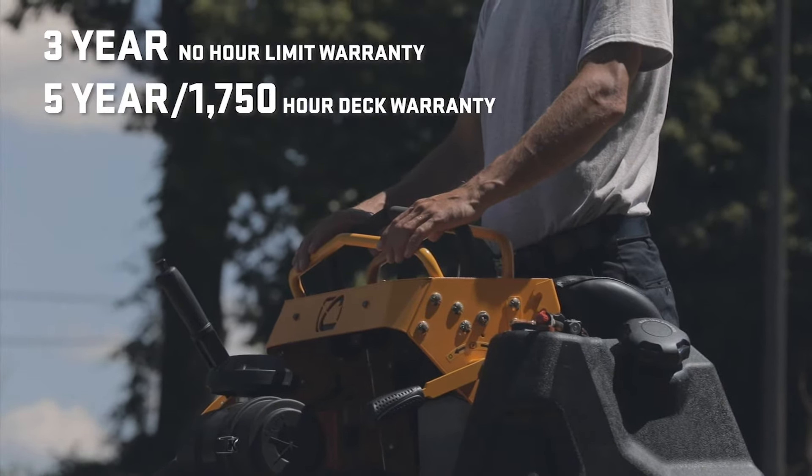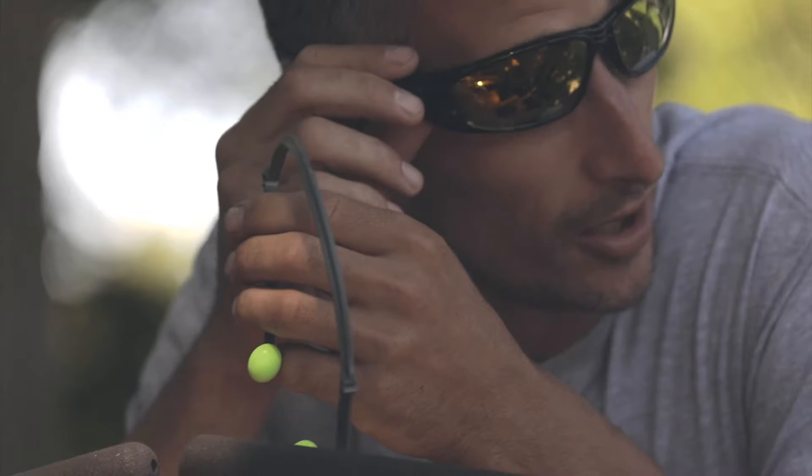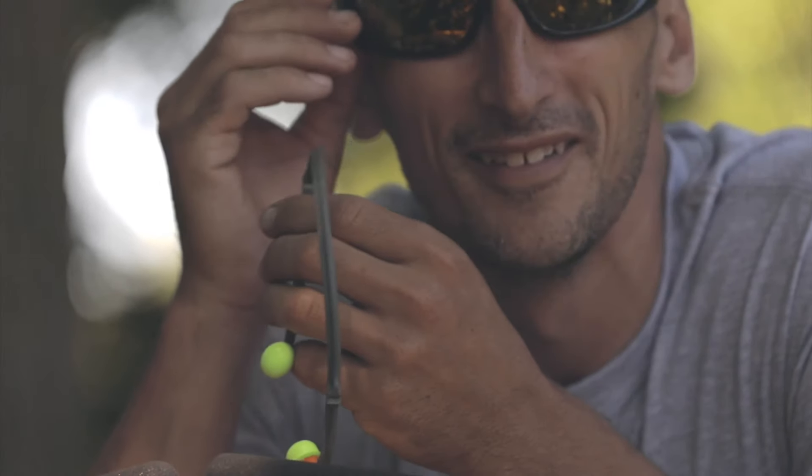The Pro-X series is backed with a strong three-year, no-hour limit warranty, so you can feel confident in your investment every day.